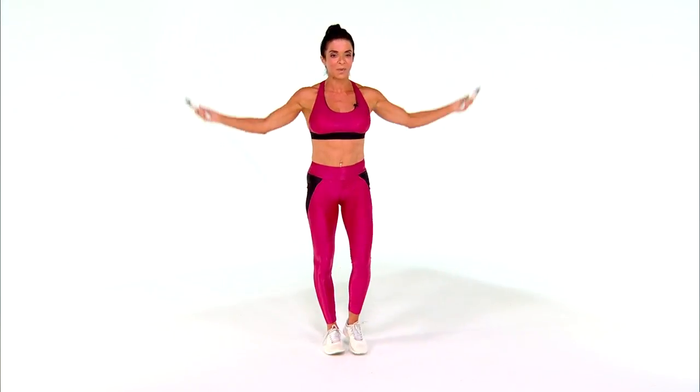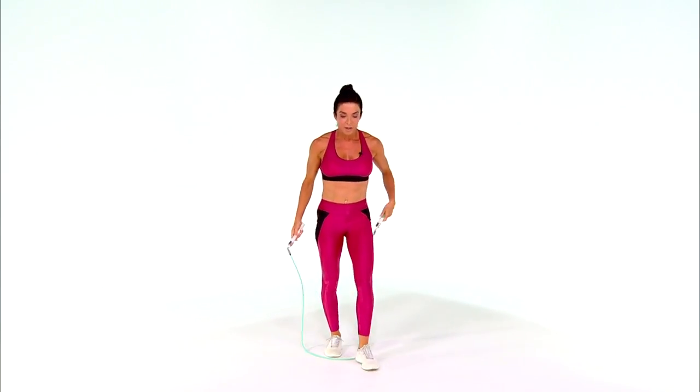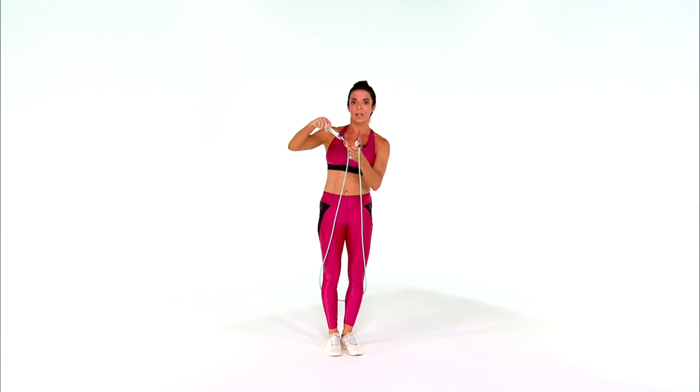When we jump rope, we don't really want to belabor it. I'm jumping kind of not too high — we see a lot of people jumping really high and they get really tired. You want to get your form down where you're really just turning your wrists. A lot of these jump ropes nowadays have little swivel handles, so it makes it super easy to just get some wrist action going. After the workout, I'll tell you how you can watch some of my tutorials to learn a few more tricks.